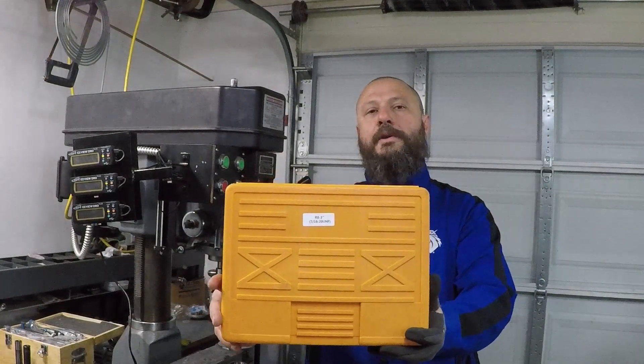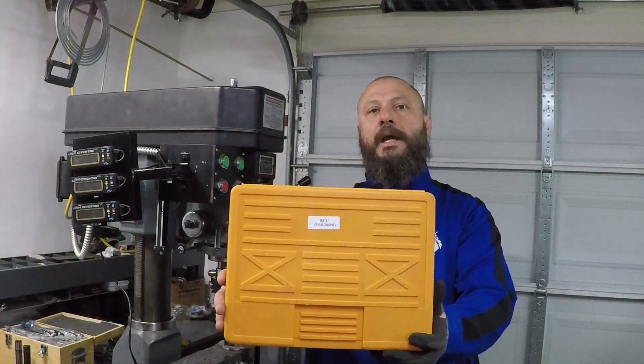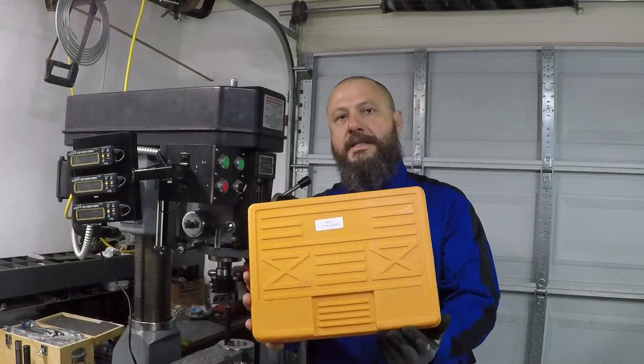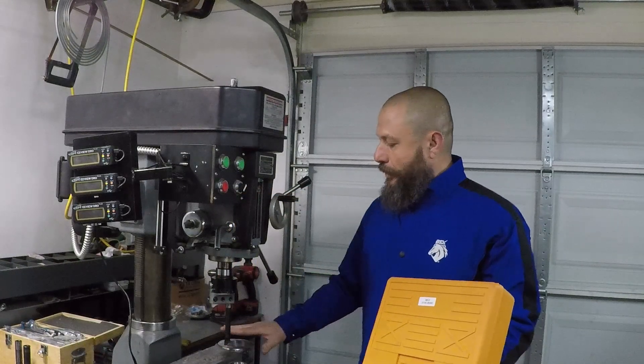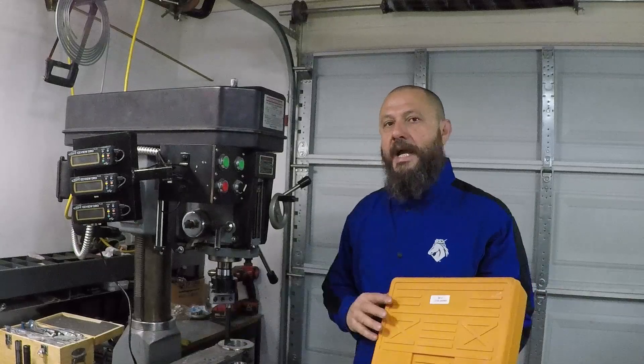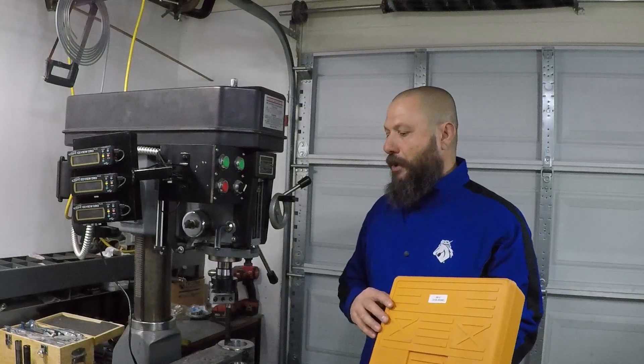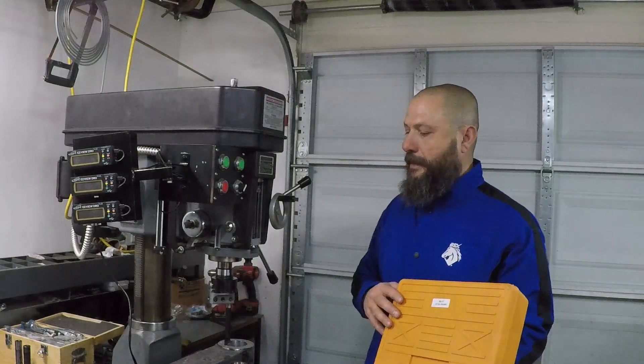Hello, in this video I will review the 3-inch boring head and the 12 boring bar set. I had to buy this set to be able to drill these holes precisely. I will show you some footage of me drilling these holes and then I will talk more about it.